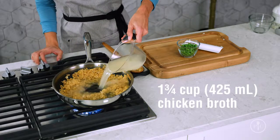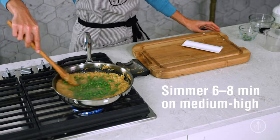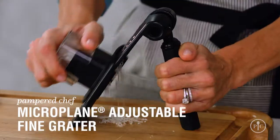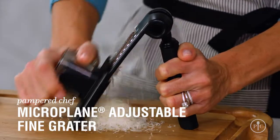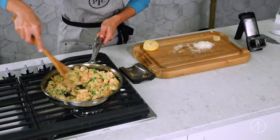Now I'll add the broth and peas and bring it to a simmer. You're going to see the liquid being absorbed into the orzo when it's cooking. When the orzo is done cooking, add the shrimp back in with half of the cheese and the lemon juice and stir it all together.